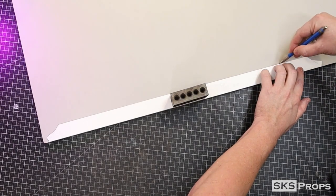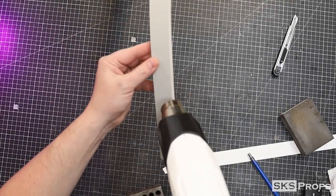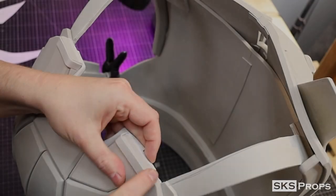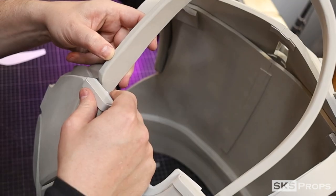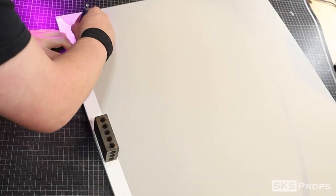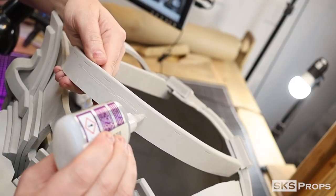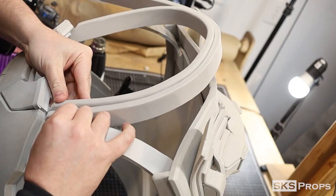I take part A and trace and cut that out of some 10mm foam. With the neck seal sections, I spend more time rounding them over with my rotary tool so they don't look so mechanical. I'm going to glue the recessed area of part A to the outside edge of the armor on this corner. With part A in place, I can now trace and cut out part B out of some 10mm foam. This section is going to wrap around the outside of part A, and it's going to be about a quarter inch lower.